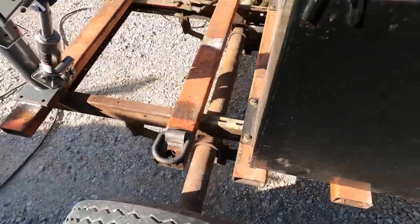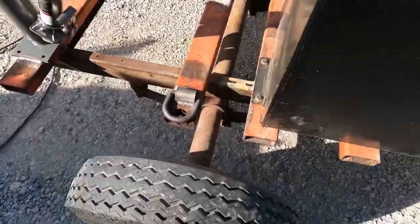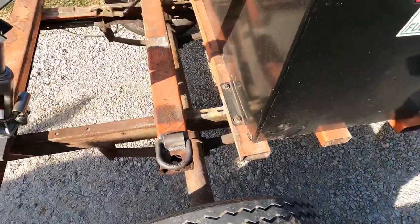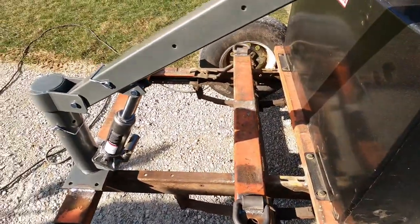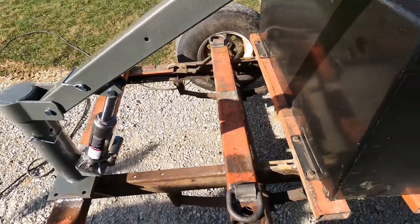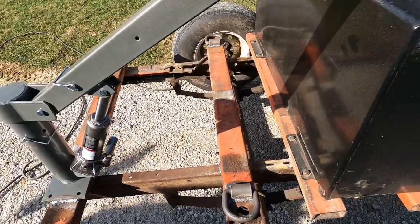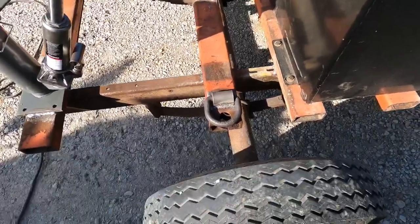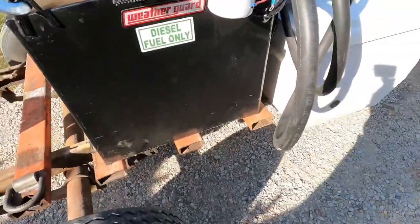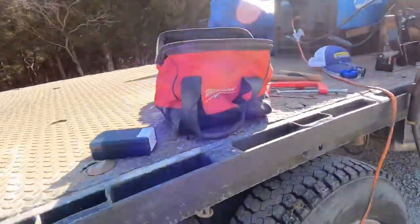I'm pretty much at a stopping point for now on this. I've got some other things coming up that I've got to work on, so I'll have to wait on some fenders and get all the lighting done. But probably in the meantime we can at least get the deck all cut up and made on here so we know where everything goes, then I can pull everything off and give her a paint job. Then we can get the fenders all mounted up. Let's move on to the next project — cleaning all this up.